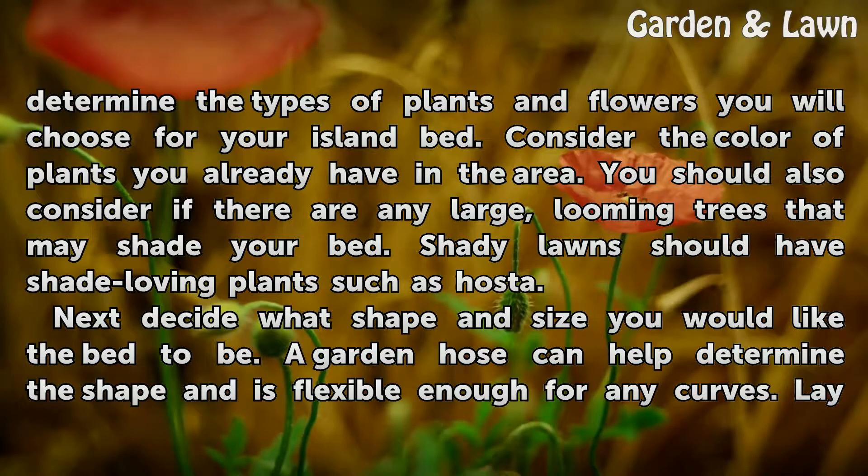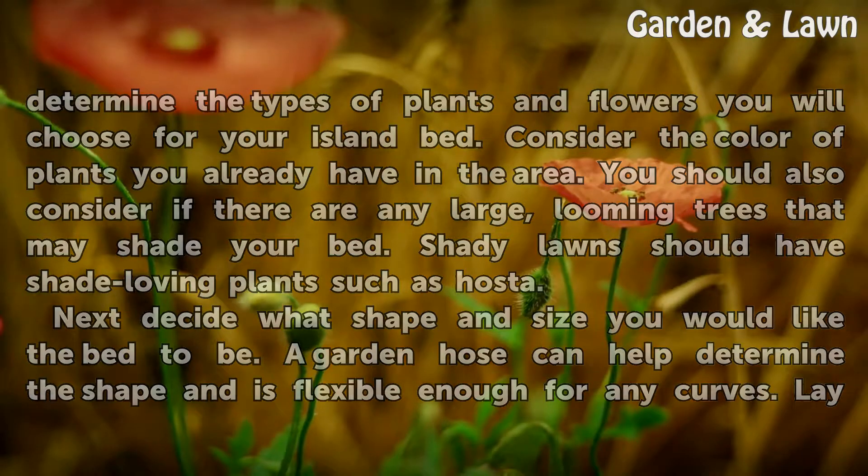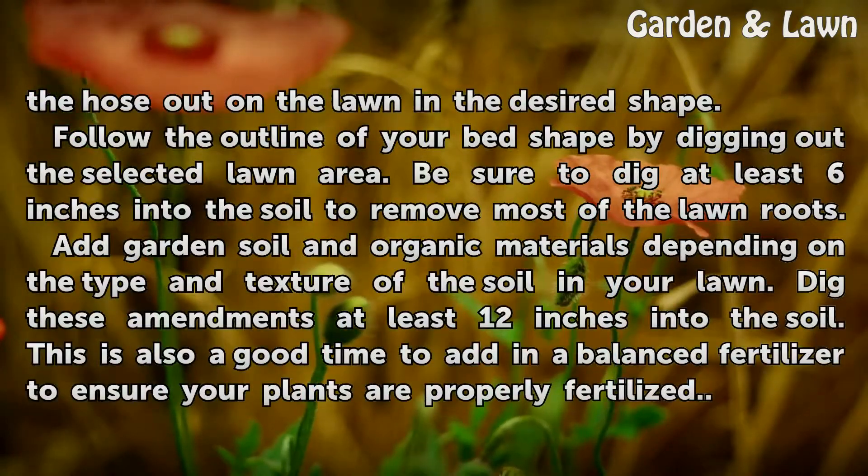Next, decide what shape and size you would like the bed to be. A garden hose can help determine the shape and is flexible enough for any curves. Lay the hose out on the lawn in the desired shape.